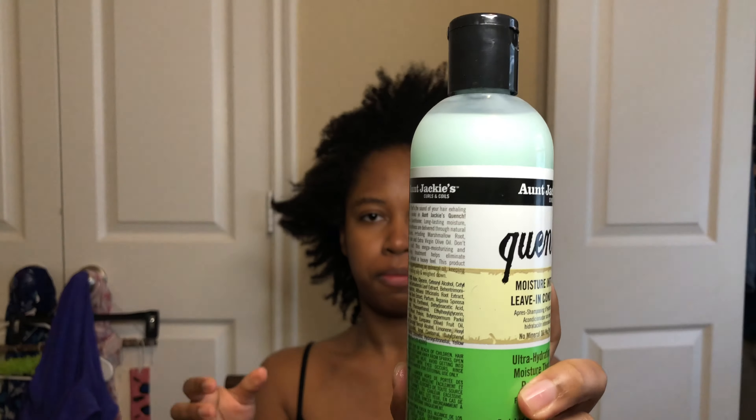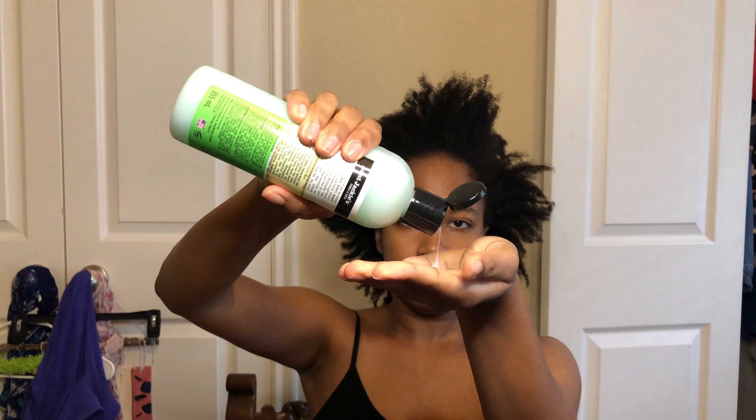I first start with freshly washed hair and then I use this Aunt Jackie's Quench detangler all over my hair. I put it all over my hand and I run my hair through with my fingers.